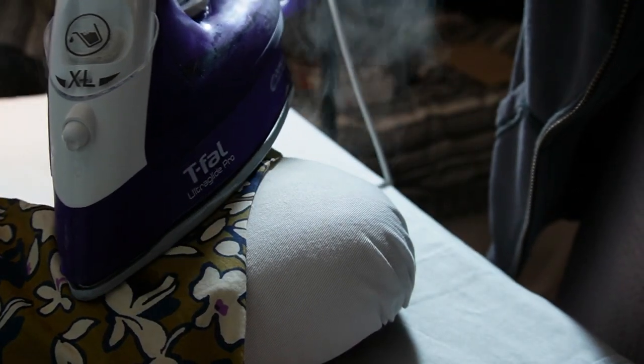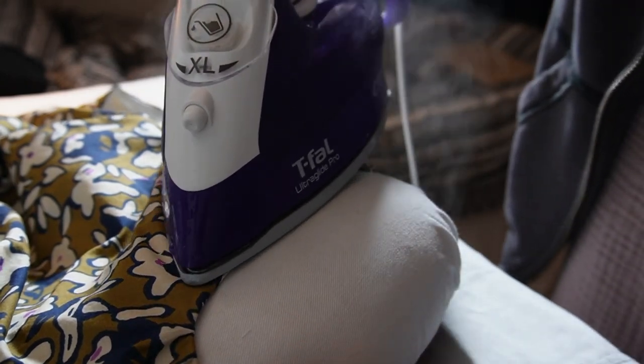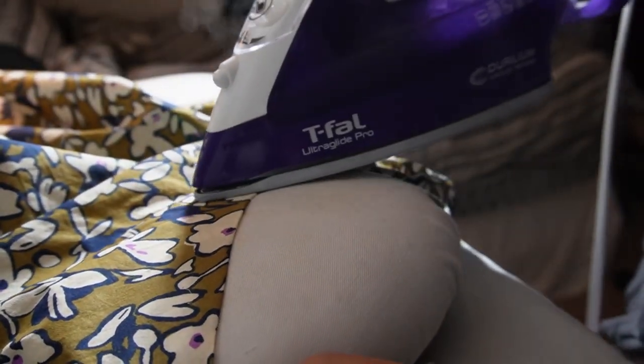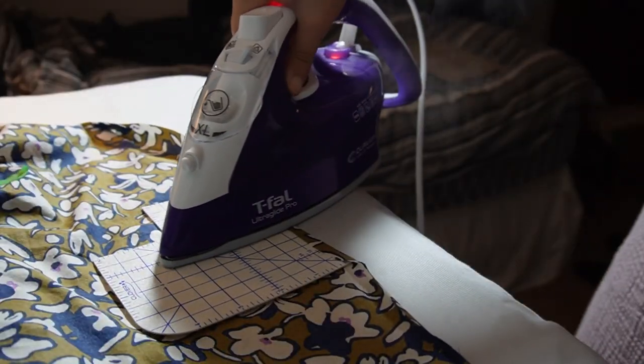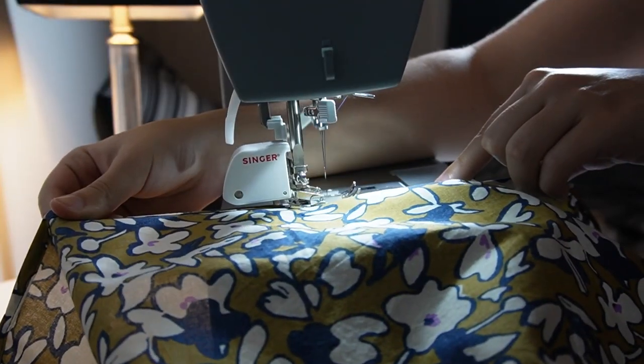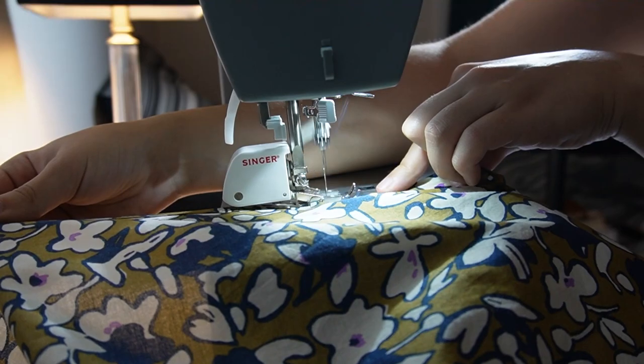Step eight: press. Similar to our lining, we're also going to press the hem and edge stitch it in place. This concludes our tutorial sew-along video for the Ogden Cami by True Bias. If you found this content helpful or valuable, please like the video and leave a comment below.